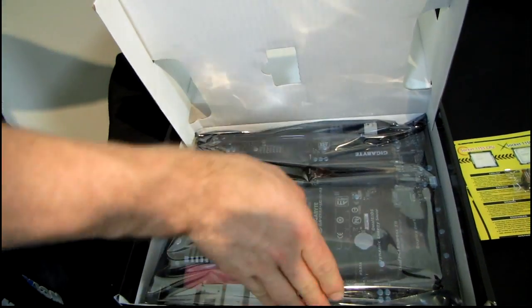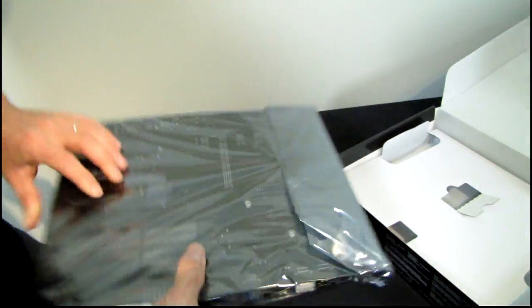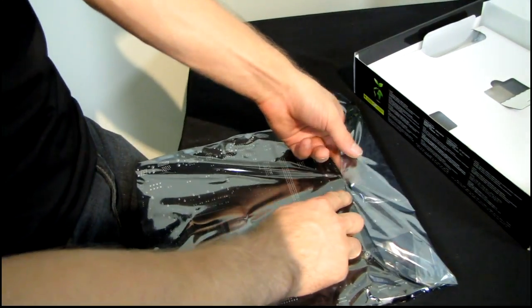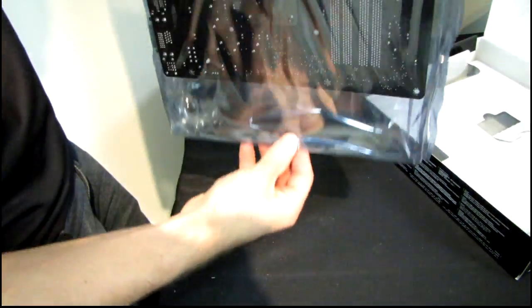Next we have the board itself, which has foam on it. I have never seen foam mounted on a motherboard like that before, and I'm not even being facetious. So let's go ahead and find out why it has foam on it.